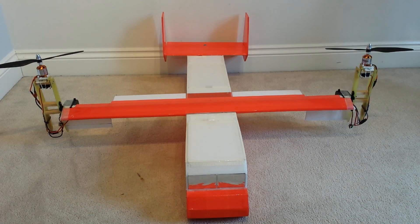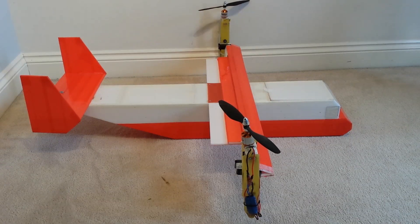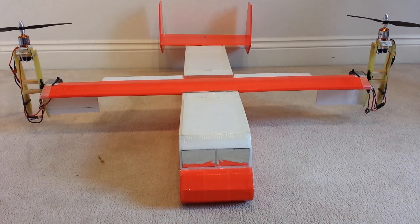The wingspan of the aircraft is 90 centimetres, and the total width including the motor nacelles is 1 metre and 4 centimetres. The length of the aircraft is 1 metre and 2 centimetres. The square box section of the fuselage is 15 centimetres by 15 centimetres. The total height of the aircraft is 35 centimetres, so the motor nacelles and the wing add another 20 centimetres on top of the fuselage.